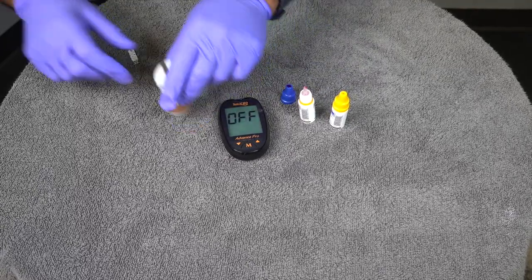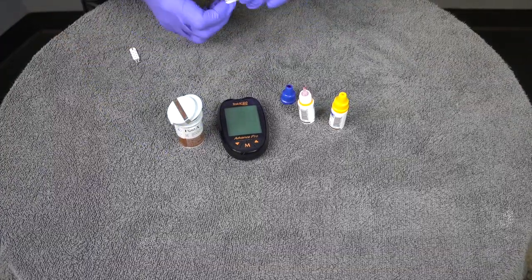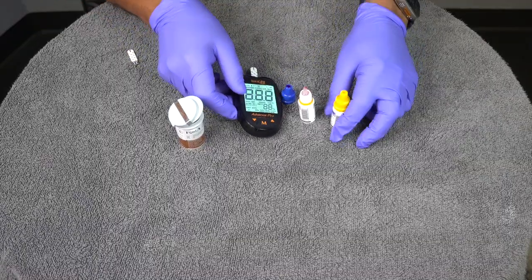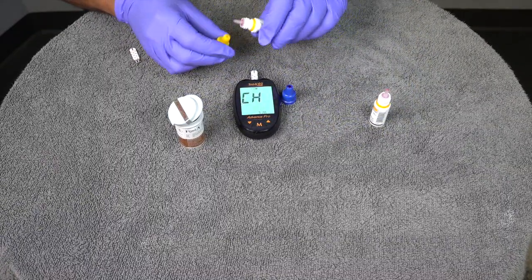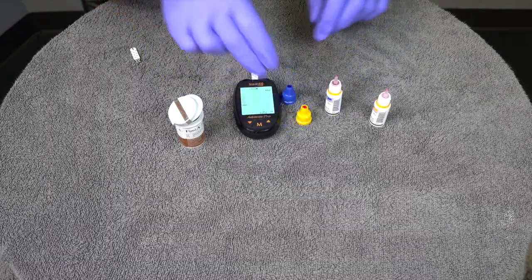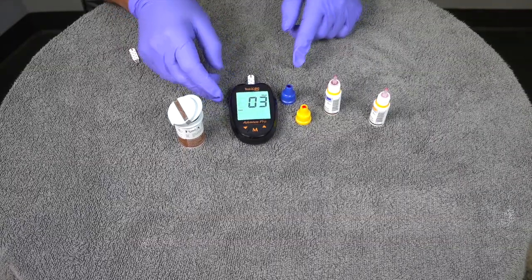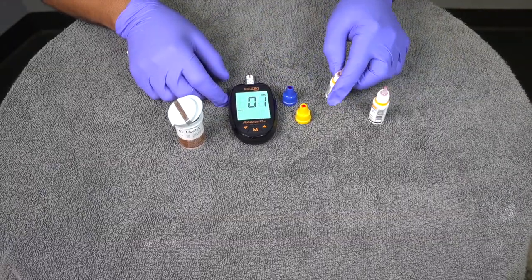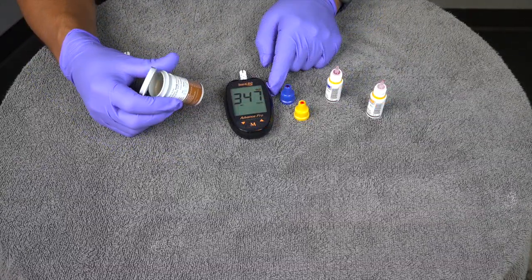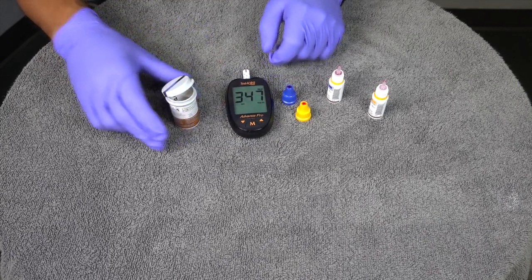Next, do the same thing — take another test strip out and place it in the glucometer. Grab your high control solution and place a drop on the very top. Dip the test strip in and in about five seconds you'll get the reading for a high. The high range on your test strip bottle should read 274 to 370. Confirm it's within range and working properly.